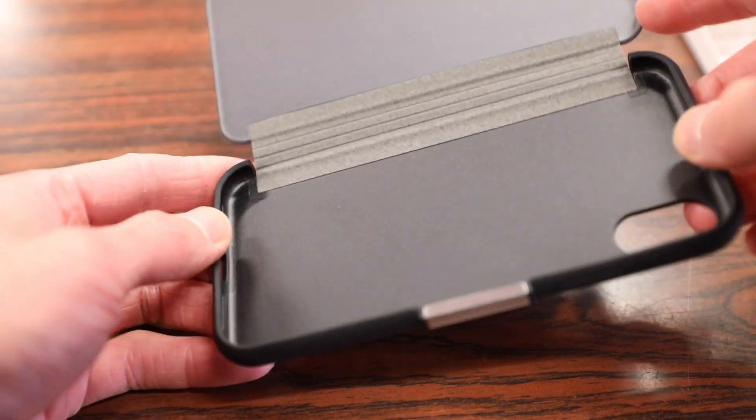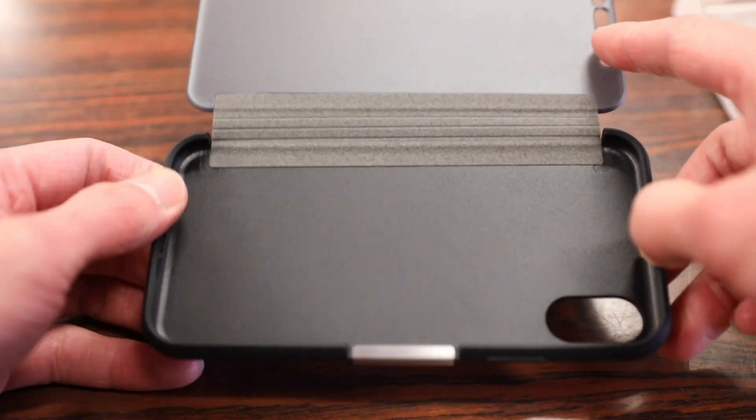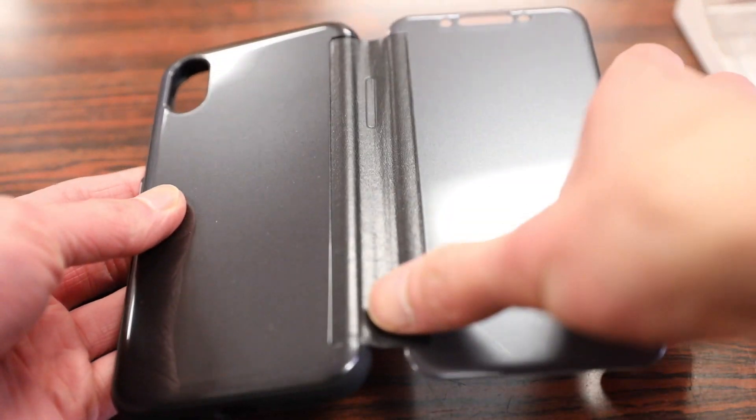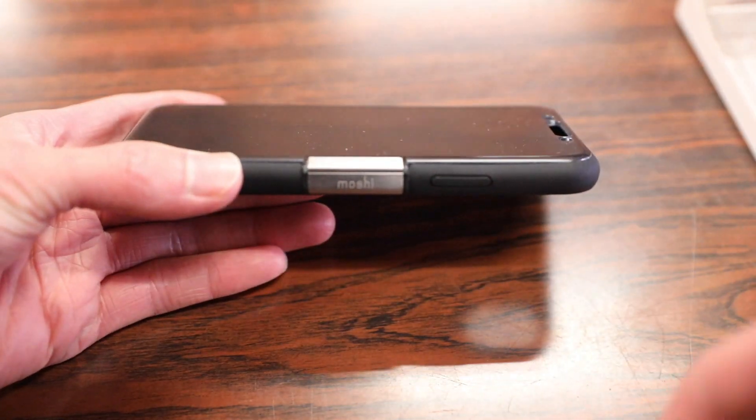The case part is a hybrid style case with a polycarbonate shell and TPU bezel borders to make it easy to pop your phone in and out. The side portion is made of a vegan leather material, and it's nice that they also include a magnetic lock to keep the flap in place.